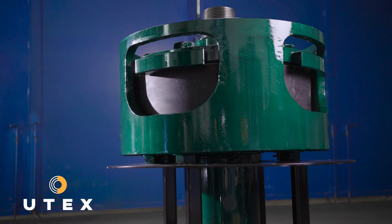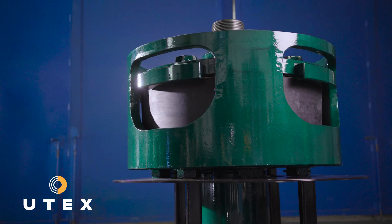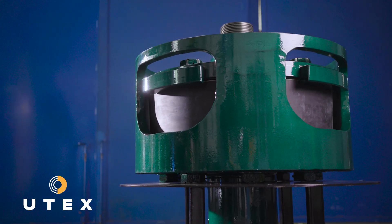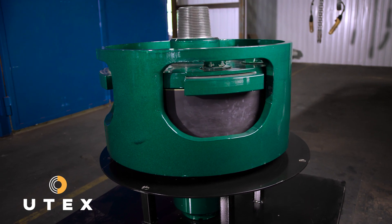What our customers end up receiving from the King Cobra product is going to be definitely more meters per dollar. We have done tests that show a variety of vibrations that are recorded on these drilling motors.